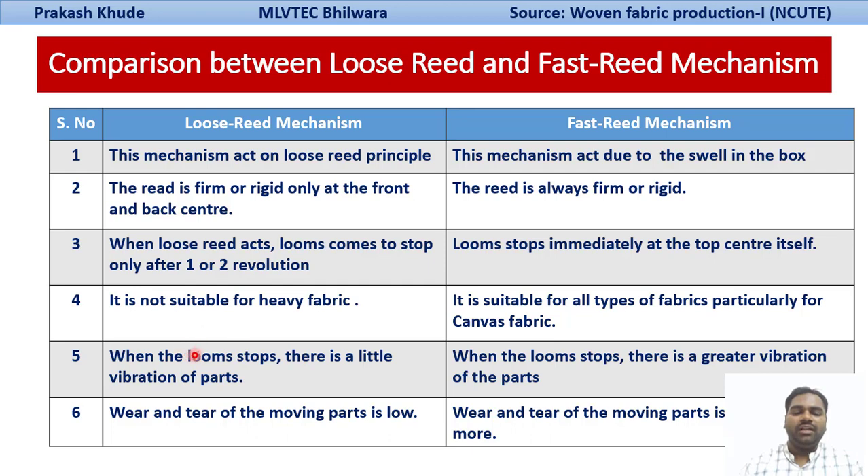In the loose-reed mechanism, when the loom stops there is little vibration of the parts. But in the fast-reed mechanism, the dagger hits the frog, causing much greater vibration and striking. This means there is greater wear and tear of the moving parts in the case of the fast-reed mechanism, while in the loose-reed mechanism the wear and tear of moving parts is very low.